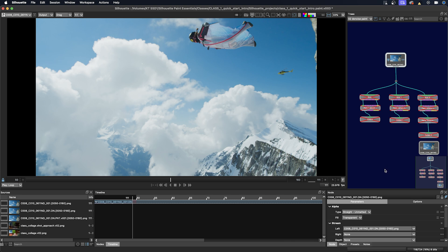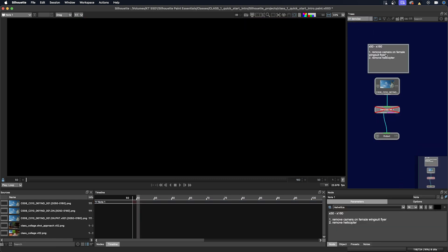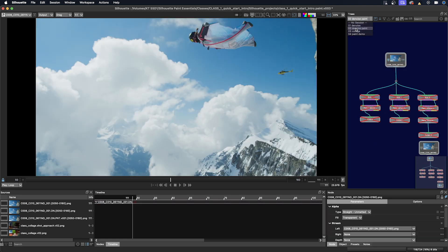Back in the Denoise session, I can just copy and paste the task node into this current Denoise Paint session we will be working on. So go back to the Denoise session, select the node that has the task requirements, copy that, go back to the Denoise Paint session, and paste it right here.